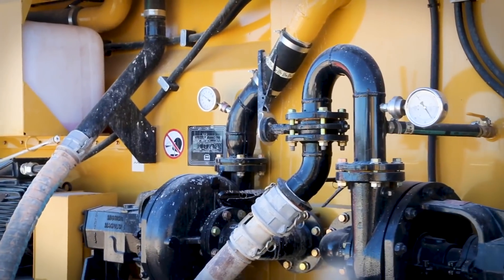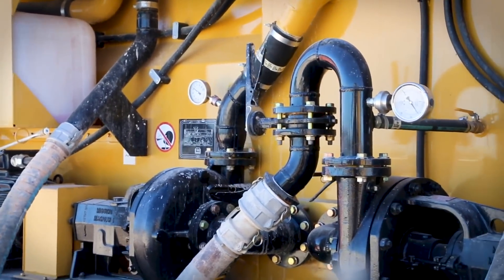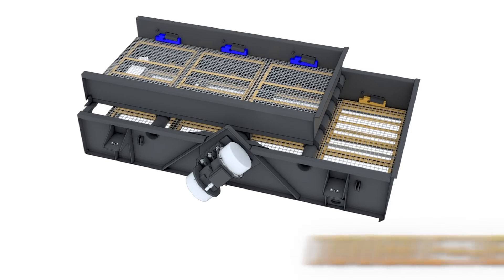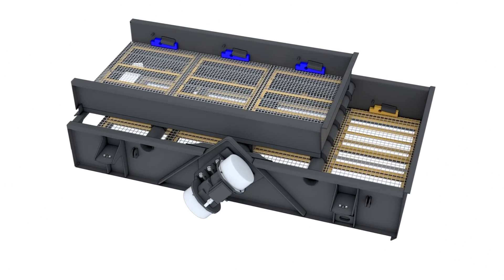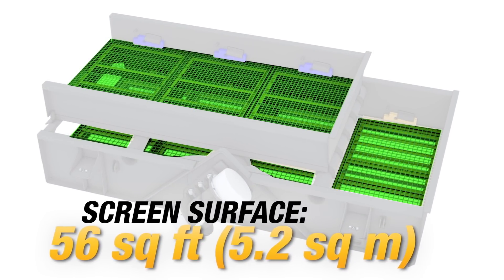Combining these two features can increase the separation efficiencies over standard manifold designs. Meanwhile, the recycled fluid is returned to the clean tank, where it can then be reused in the drilling operation. The scaled double-deck design offers visibility and accessibility to the lower deck, allowing the operator to keep the screens clean and wet and resulting in a more efficient process.